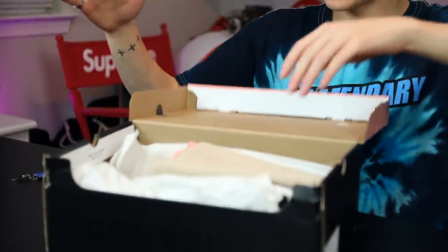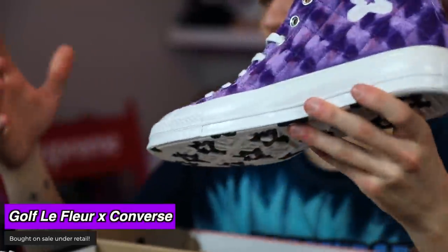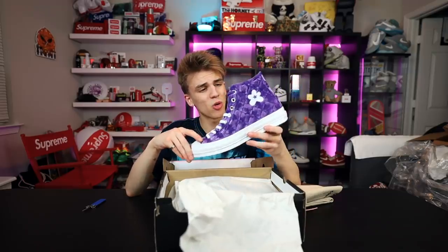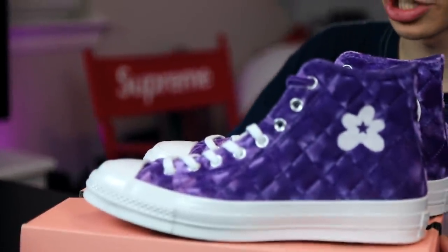I found the Golf Le Fleur Tyler the Creator Converse. My friend TJ got these but wow, that is a really nice print on that upper. I love the purple — that's definitely why I bought the sneaker — and I think it's pretty cool that I got them once again for under retail, so I felt like it was a good move.